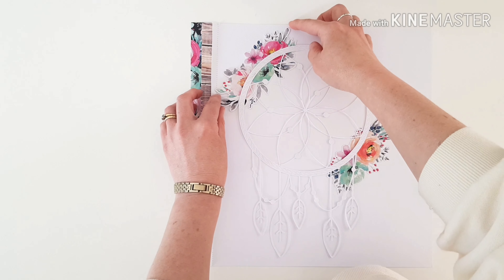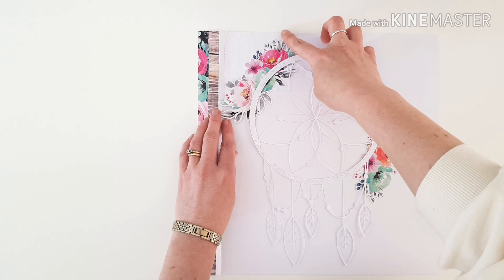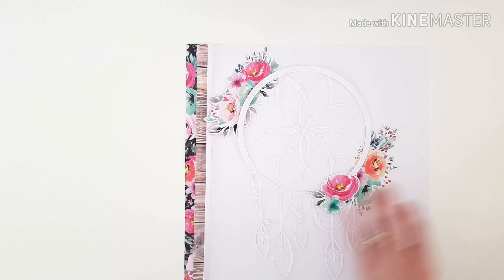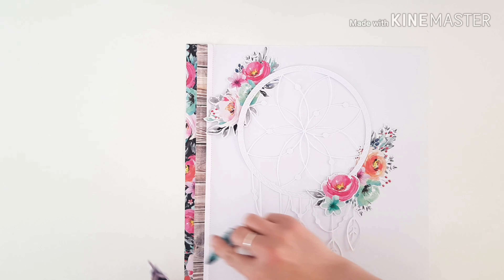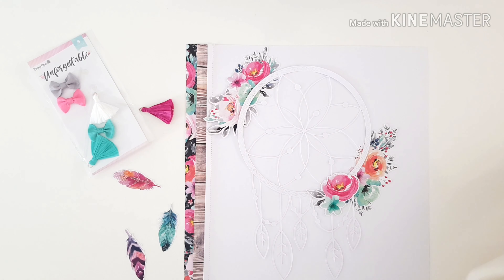Coming in with some beautiful die cut ephemera pieces — I love those big floral swags, they're just perfect for trimming the edge or rims of the dream catcher. A few florals for over the top as well, and of course the fabulous feathers, bows, and tassels die cuts.